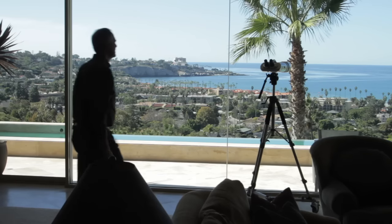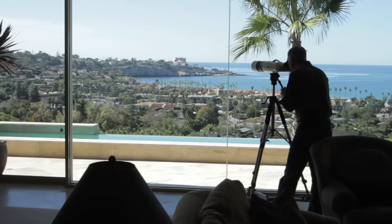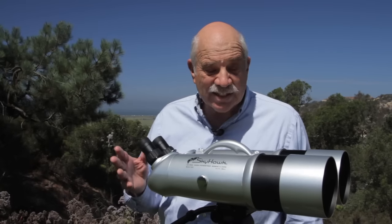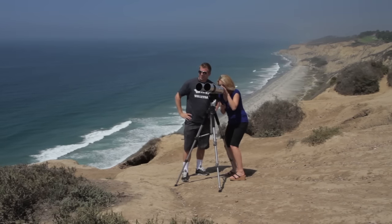These binoculars offer a great benefit for viewing homes — coastal, mountain, desert homes, and of course island homes. They come with seven new design features recently added: they're more compact, they're lighter, and they have a new 45 degree viewing angle that makes it more comfortable for people of different heights.